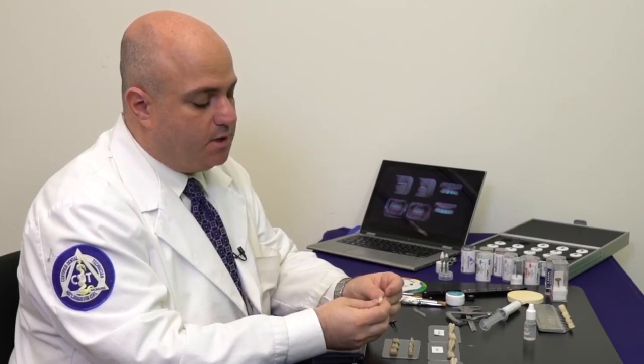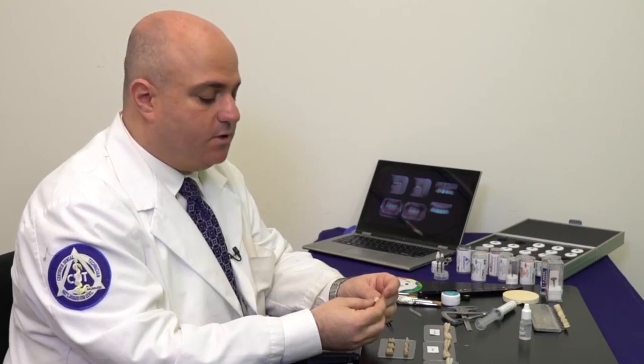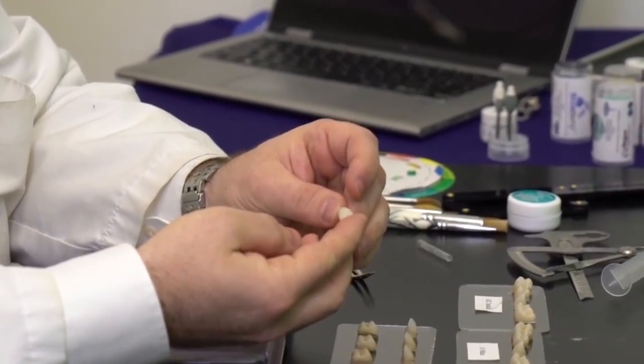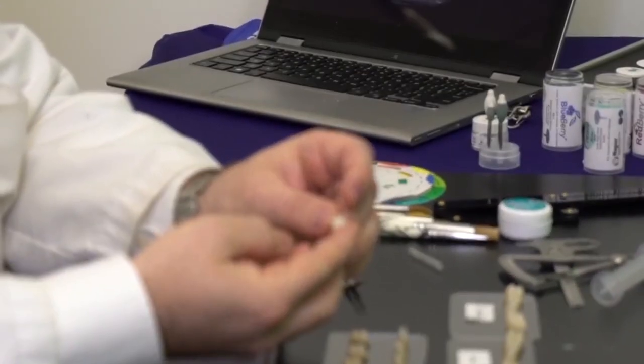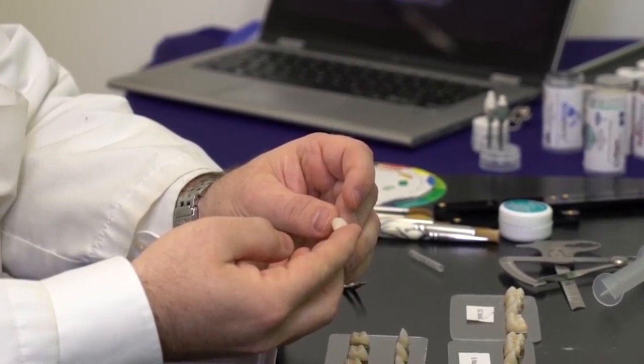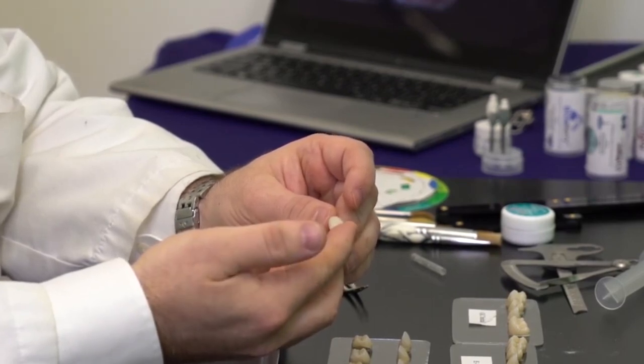For example, this may be an A3.5 with perhaps an A2 mill on top of it, and you can see that right away on the cervical it really warms up the restoration — and that's prior to putting anything on it. All it is is milled and then sintered. So now we're ready to go ahead and post-process where we're going to stain and glaze.